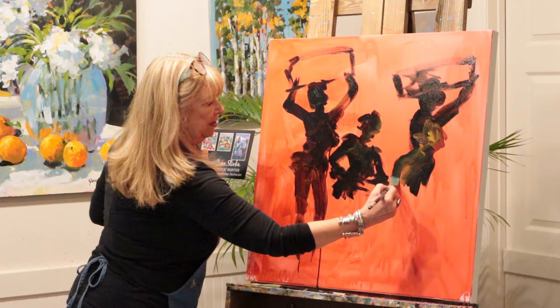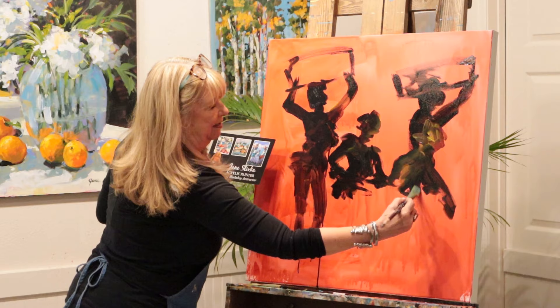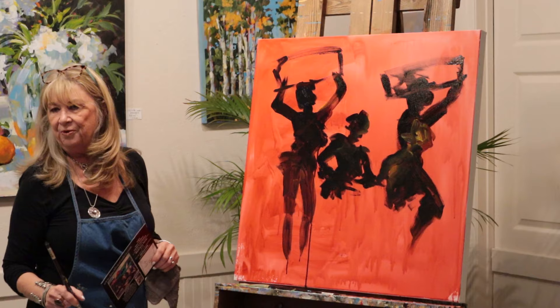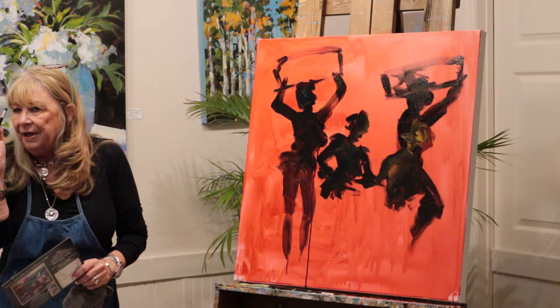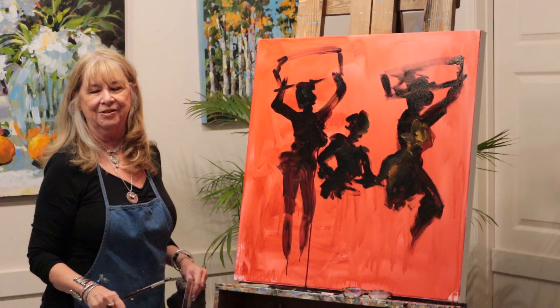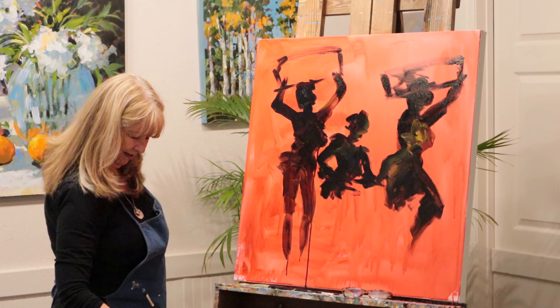I use plenty of paint. I used to tell my students - I think I told you guys before - when I was teaching, I'd always tell my students: paint like you're rich. Because I'd go around to help them and they would have just a tiny dab. So I'd say, paint like you're rich. And one lady goes, 'I am rich.' I won't tell you what town that was, but it was South Florida.